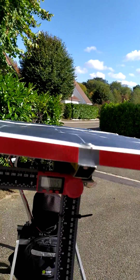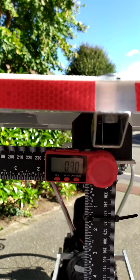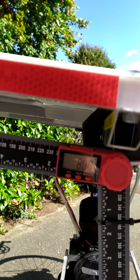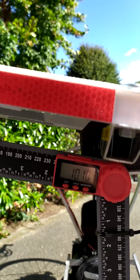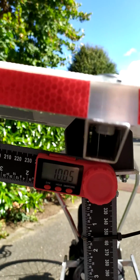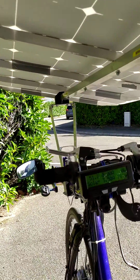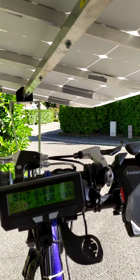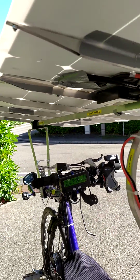Now we are going to increase the tilting to 10 degrees. Let's see how the production has increased. Now it's 181 watts, so it's already a 20% increase at just 10 degrees.